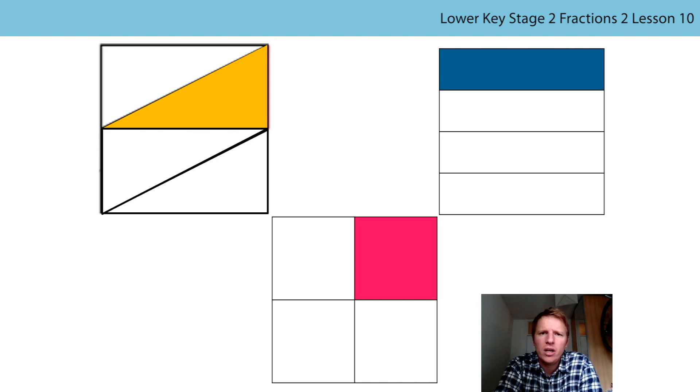If we go to the shape with the blue part shaded, this time the part is a rectangle. There are still four equal parts, so we can still say that a quarter of this shape has been shaded. The final one, the red or the pink part - this time the part is a square. There are still four equal parts and because one of them is shaded in, that's still a quarter of that shape. So my job is to try and convince you that even though the parts are different in appearance, they must take up the same amount of space of the whole because they are all a quarter.